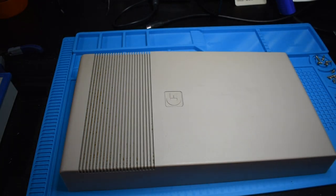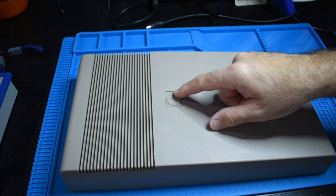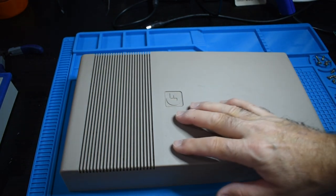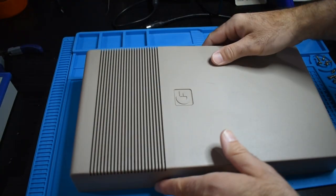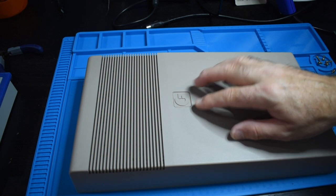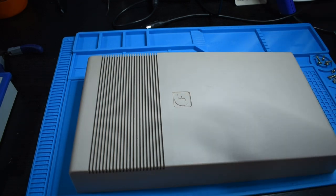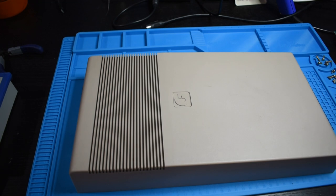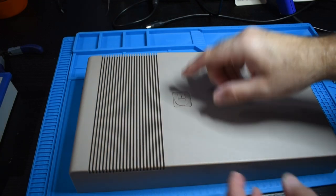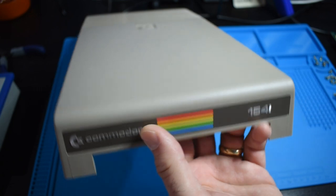One note on this disk drive: if you have one that needs retro brighting, this snap-in logo must be made of a slightly different plastic. Every time I've retro brighted a 1541 with the snap-in logo, it comes out a slightly different color. So if you're going to do that, just be aware you're going to end up with some mixed results. We're not going to retro bright this one — it honestly doesn't need it and the gain would be minimal.